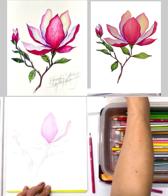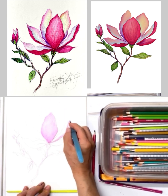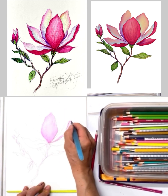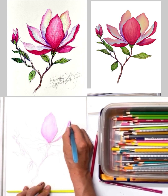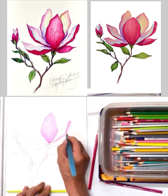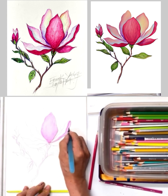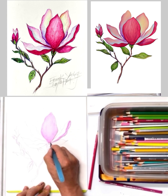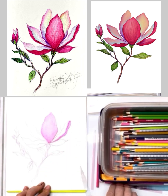Now I'm going to apply the watercolor pen to blend them together and dilute a little bit. Use a limited amount of water — don't use too much water, just a limited amount.